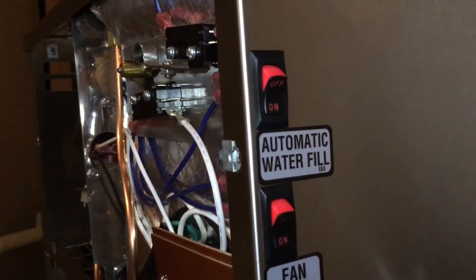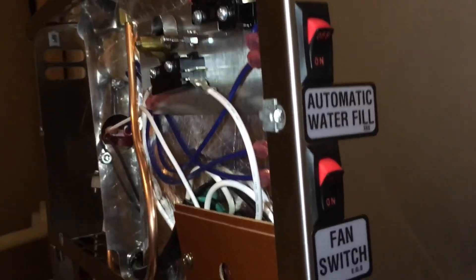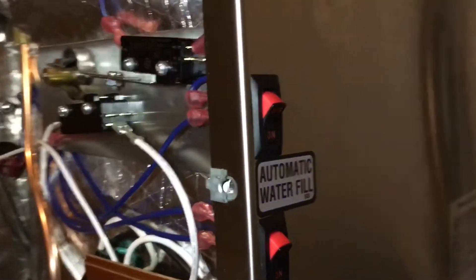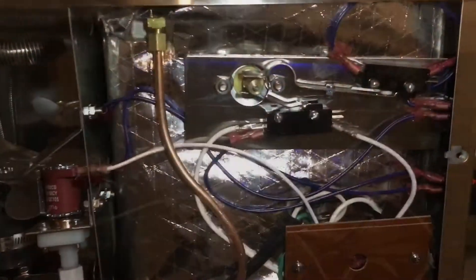You can use these external switches to enable or disable automatic water fill and the fan. When you turn off the fan, only the fan gets turned off, but the heating element still works.